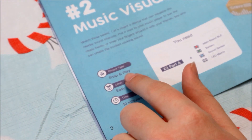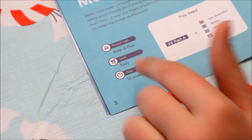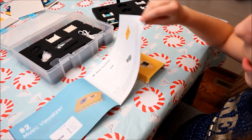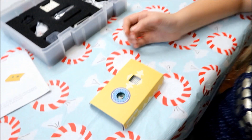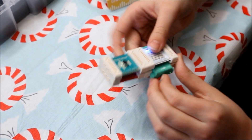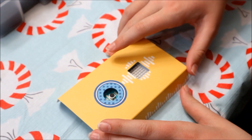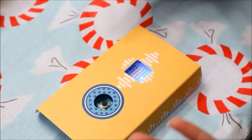The project type is snap and play, level easy, and the time it will take is ten minutes. Let's try it out and see if it works. Let's turn it on — it's on, and as you can see it's tracking my voice.